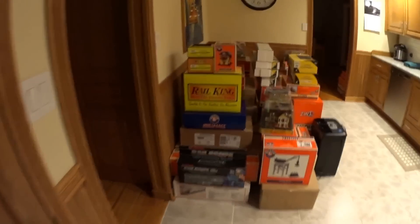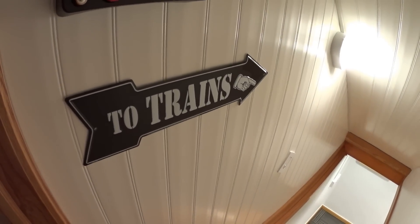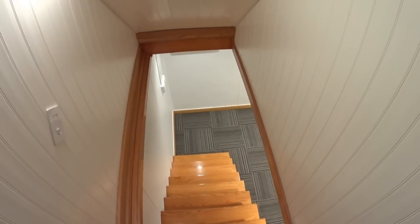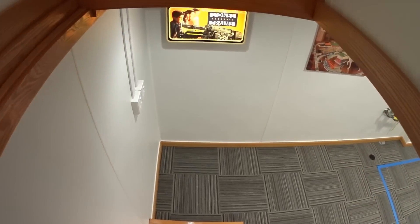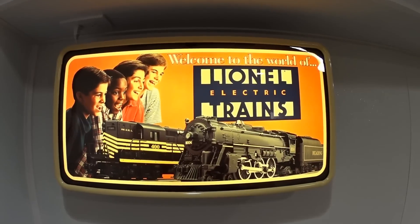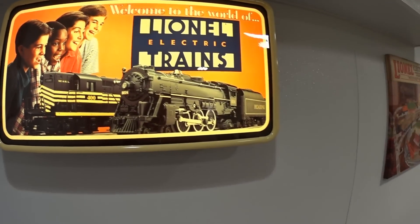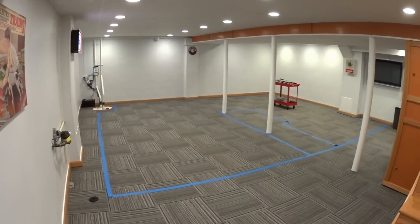We're going to take a look at the new space for the trains. This is down in the basement here — got a little tin sign I picked up on Amazon that says 'down to the trains.' This is all brand new, renovated space. At the bottom of the stairs coming into the room I have one of the dealer signs: 'Welcome to the World of Lionel Electric Trains.' And if I just pan around here, this is the new space.